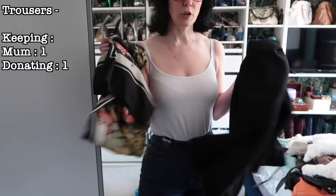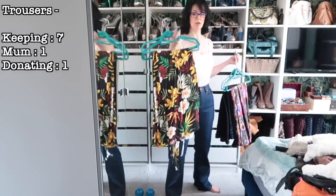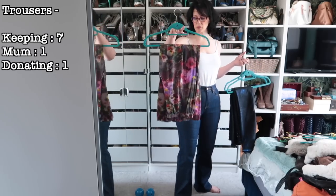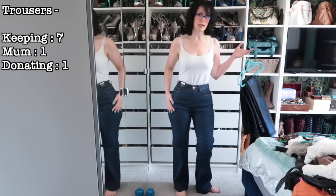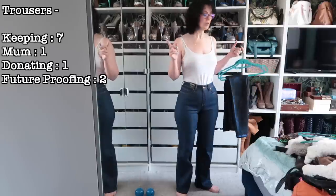Out of that lot, we are getting rid of two pairs of trousers. We are keeping: three pairs of Thai fisherman wraparound trousers, one pair of wide-legged viscose trousers for lounging at home, three pairs of ready-to-wear jeans all from the brand Own, and putting away two pairs of jeans for future-proofing the wardrobe. Not bad — let's move on to jumpsuits.